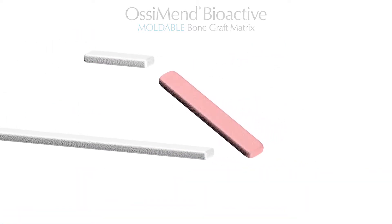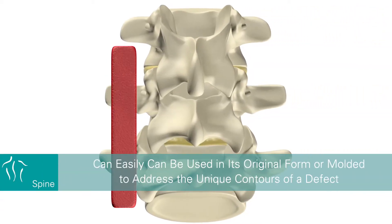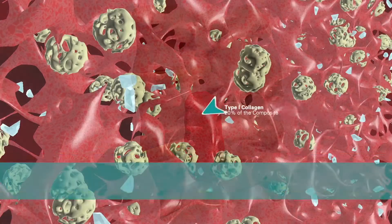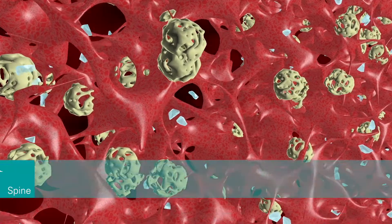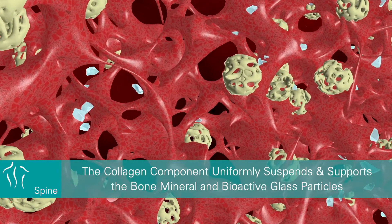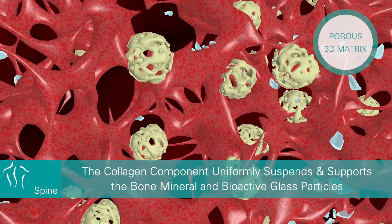Once combined with autogenous bone marrow, it can easily be used in its original form or molded to address the unique contours of a defect. 20% of the composite is made of a proprietary highly purified type 1 collagen. The collagen component uniformly suspends and supports the bone mineral and bioactive glass particles within a porous three-dimensional matrix.